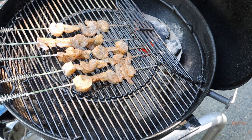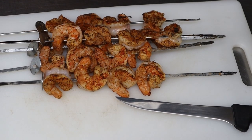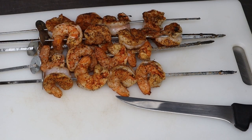All right, the shrimp are on the barbie. All right, the shrimp are off the grill. I pulled them a little bit earlier because they're still gonna cook once I get them into the pot pie, so they're ready to go — you could eat them right now.